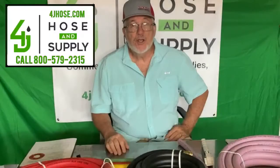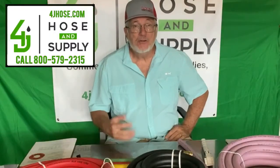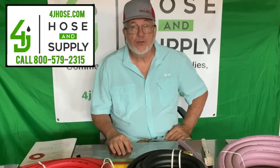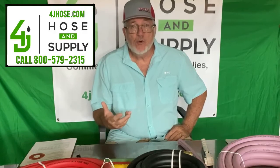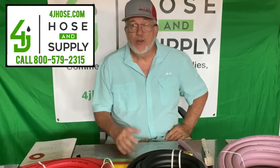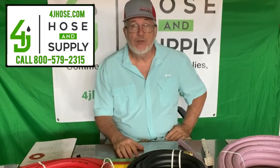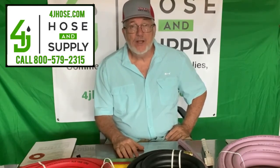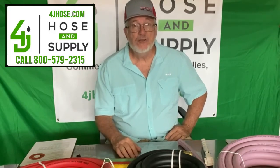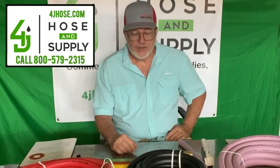Hello, this is James with 4J Hose and Supply, and we're here to talk to you again about some of the products that we carry and provide to our customers. Of course, you see in the name 4J Hose, we do sell hose. One of the manufacturers that we sell for is FlexTech, which is in San Marcos, Texas. The hose is made here in the United States of America, and it's very good quality.